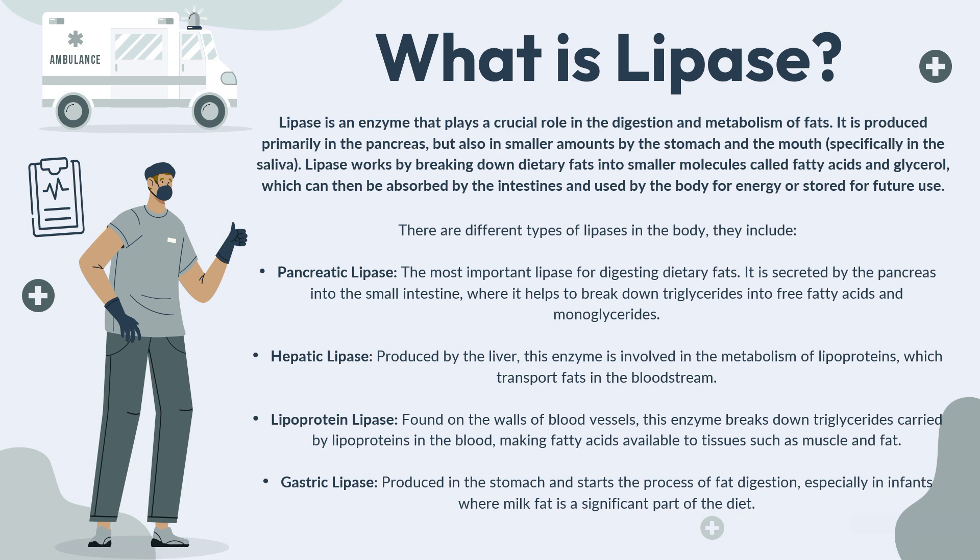So what is lipase? Lipase is an enzyme that plays a crucial role in the digestion and metabolism of fats in the body. It is produced primarily in the pancreas but also in smaller amounts by the stomach and the mouth, specifically in the saliva. Lipase works by breaking down dietary fats into smaller molecules called fatty acids and monoglycerol, which can then be absorbed by the intestines and used by the body for energy or stored for future use.